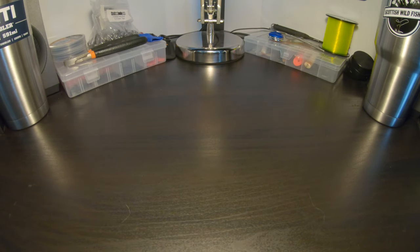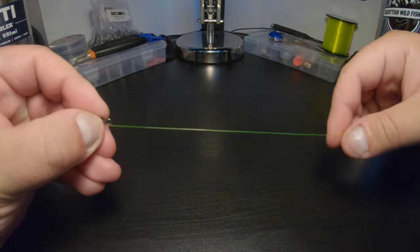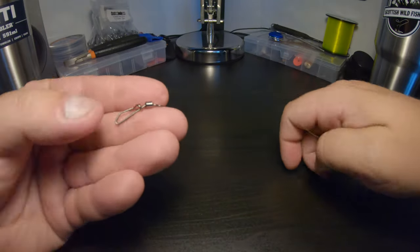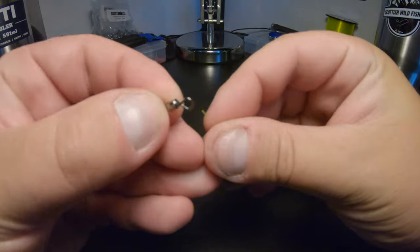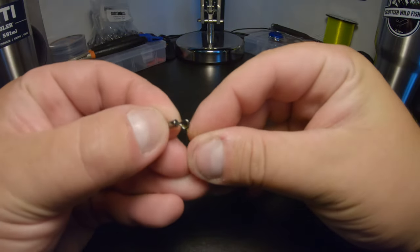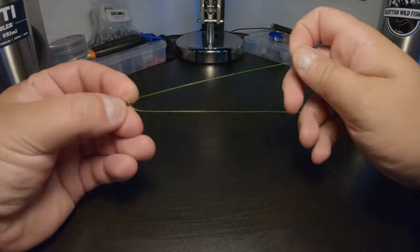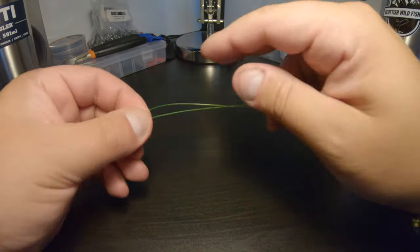Okay, so now I'll show you this on the mono. I'm just using some 18 pound yellow mono here — hopefully you can see that on the camera. So I'm going to tie this to a swivel. It's exactly the same as what I just showed you with the paracord. So you take your line through and make sure you leave enough of a tag end — I like to pinch that there.